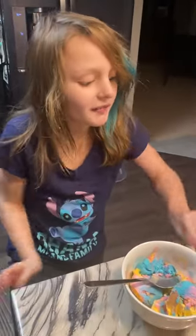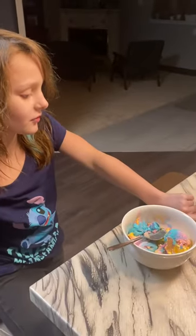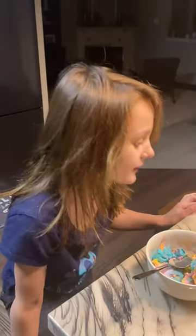Hello everyone, today I'll be trying Unicorn Sparkle Ice Cream. Cake flavor ice cream with a magical frosting swirl, purple frosting swirl, and candy confetti pieces.